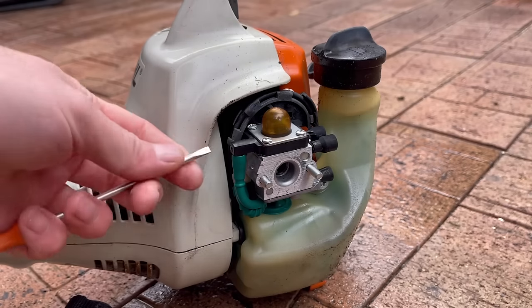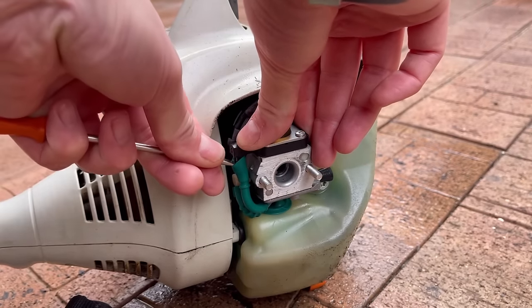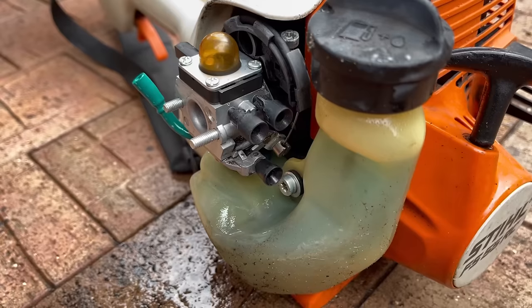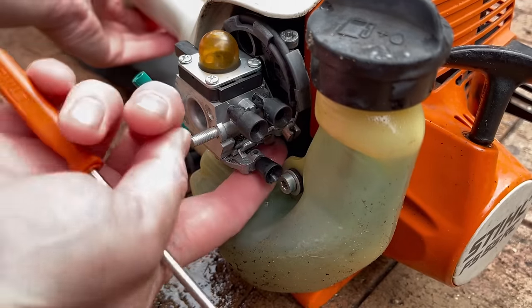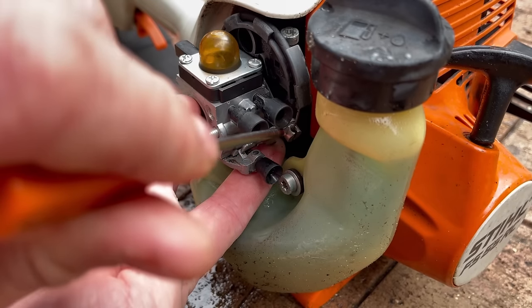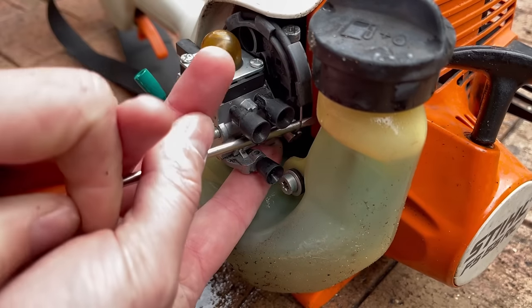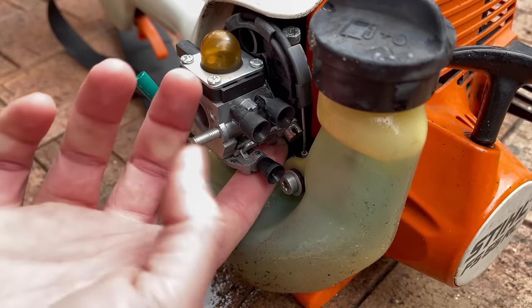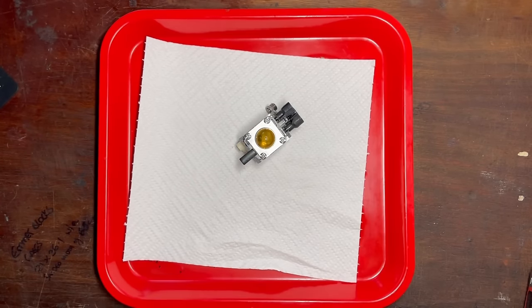Now that's nice and clean, we can pop the fuel line off — that's the return. We just need to unlatch it from the back, so if I go full throttle, catch it with my finger and gently encourage it out. Let's dig into it and start with the metering side and see if anything comes up.